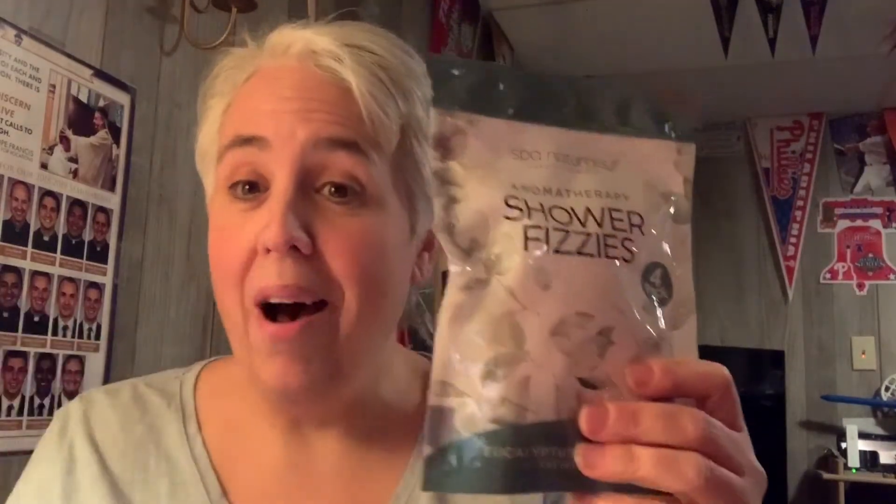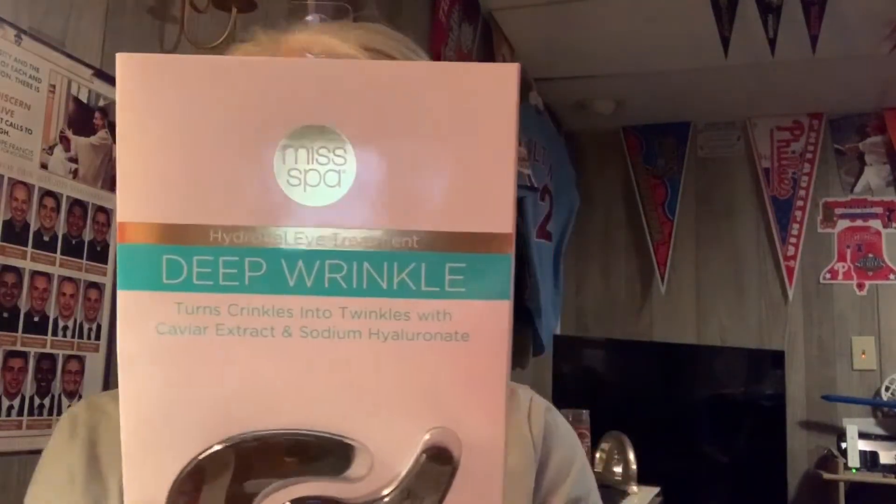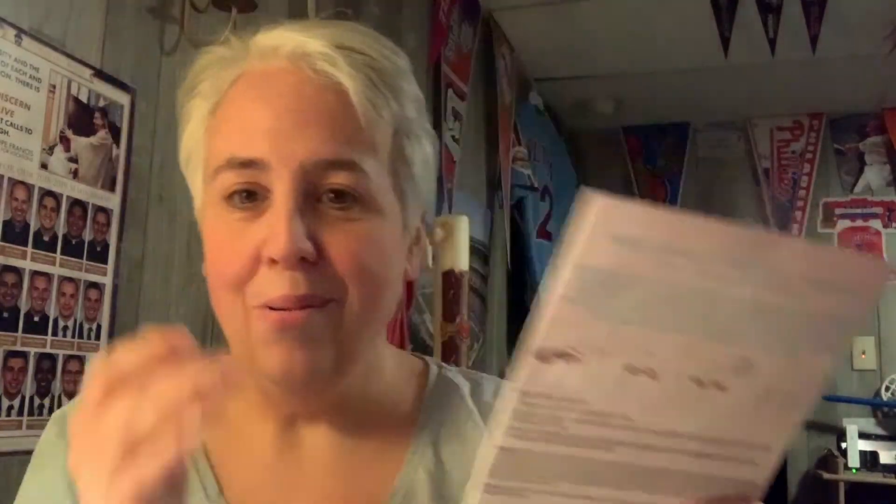I wasn't a fan of the pink background on the sign but I'll live. These next items are not Dollar Tree items — they're not by Greenbrier. These are Spa Natural Aromatherapy Shower Fizzies — you put them at the bottom of your shower and they dissolve. My only problem is eucalyptus makes me a little lightheaded, but I wanted to try it. I've never seen this one there before either — Miss Spa's Hydrating Eye Treatment: 'Deep Wrinkle — turns crinkles into twinkles' with caviar extract and sodium hyaluronate. Also not a Dollar Tree item. I'm going to put them under my eyes and get rid of all that puffiness.